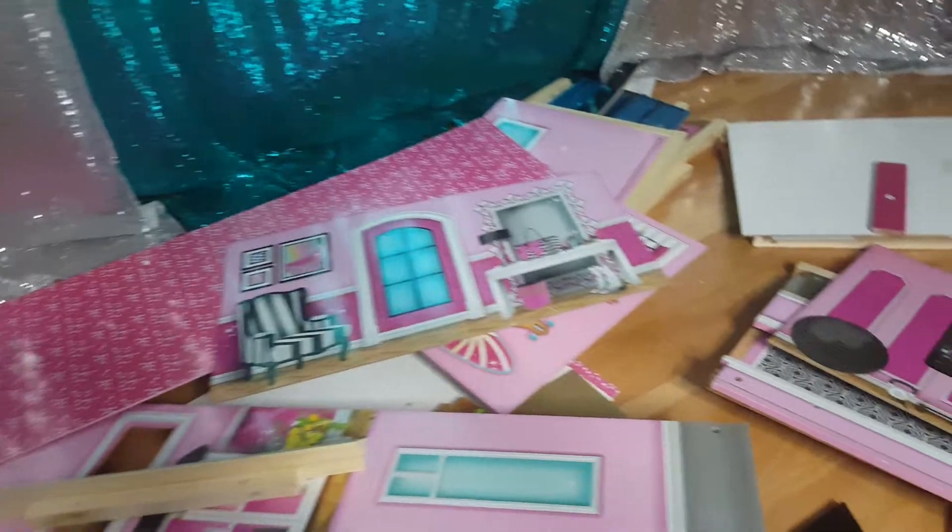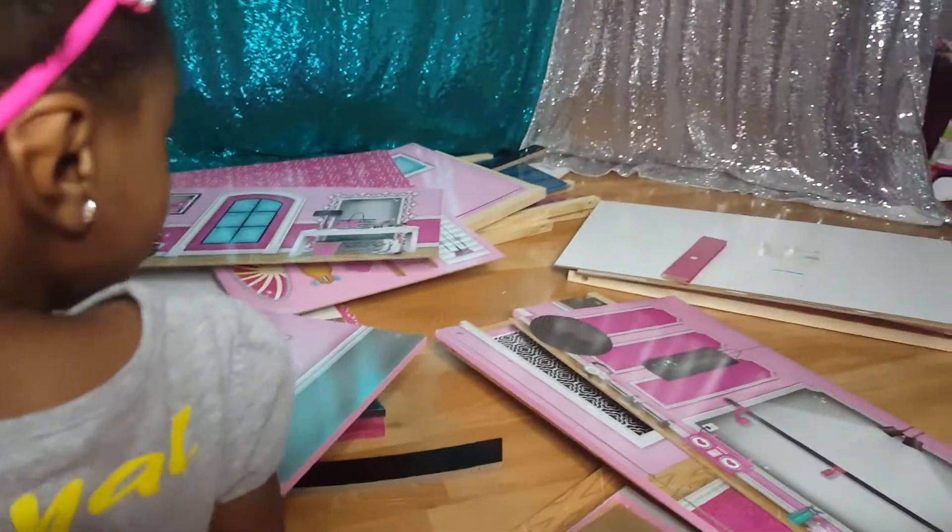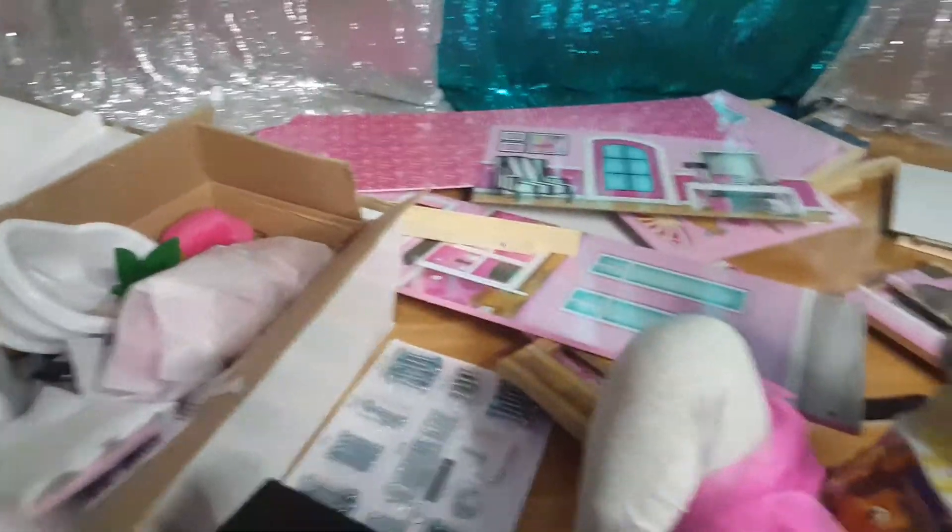We're going to worry about the accessories later. We're going to start trying to put this foundation together — all these pieces are numbered and separated by numbers. We're going to go ahead and get started. It may take a while, so we may have to do two videos.